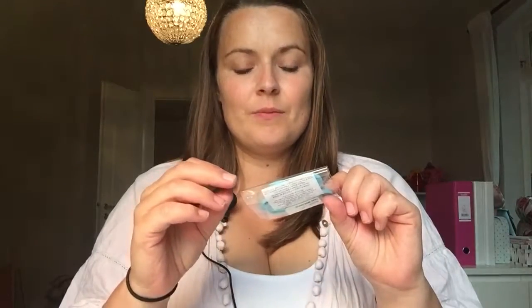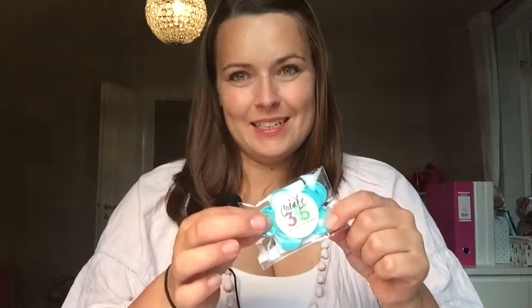I bought these small discs — it's the smallest ones you can get — and I'm going to use them for my fitness planner. I bought the extended and not the entire planner, just to kind of see if I'm going to use it. That will all come in a later video.